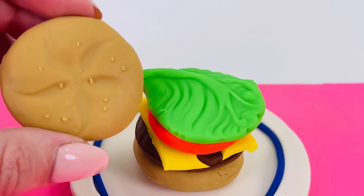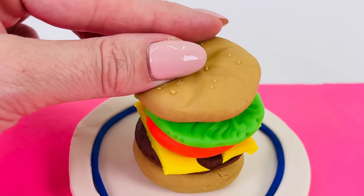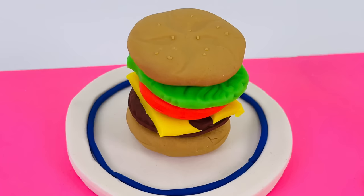Now for the bun on the top. Looks amazing. We've made a hamburger — we have the bun, the burger, the cheese, tomato, lettuce, and bun.